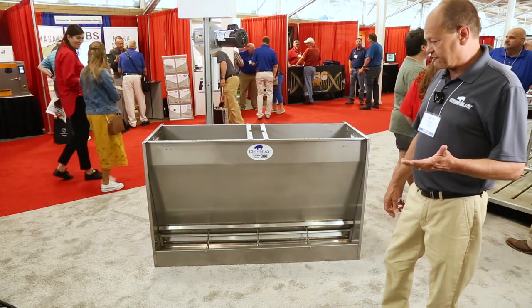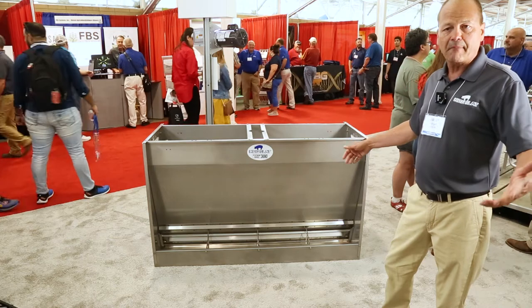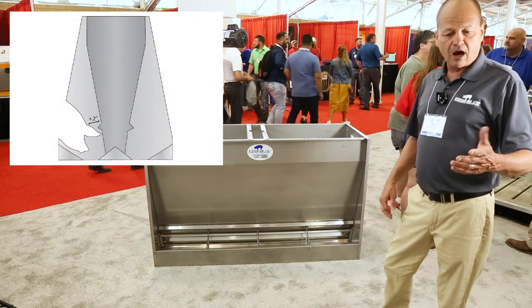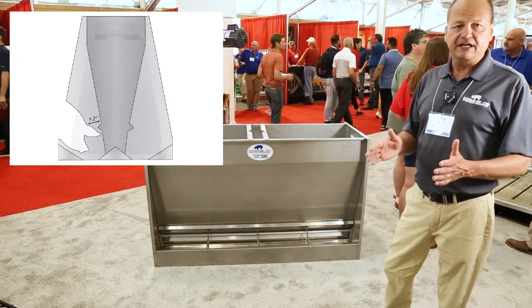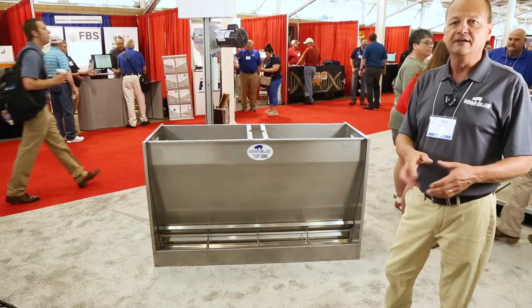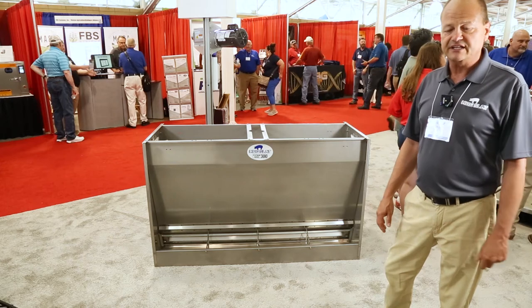We also have a wider bottom version of this same feeder that we call our Magnum Series. We also make the Magnum Series in a nursery version, which is a wider bottom nursery feeder and also has an 8-inch head space instead of a 6-inch. You can still get a 6-inch head space nursery like we've always had, but you've got the option of a bigger head space nursery feeder if you think it works for your operation.